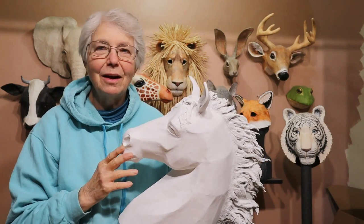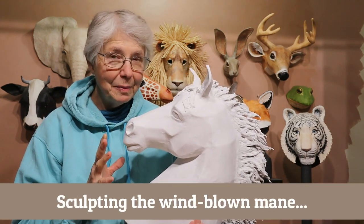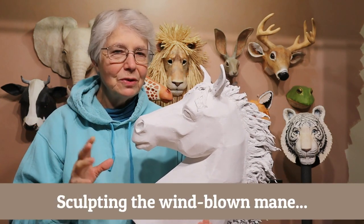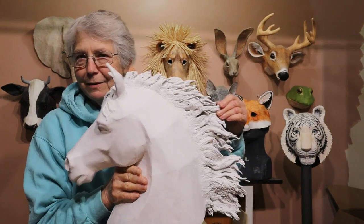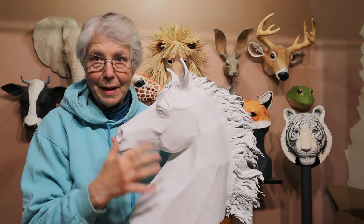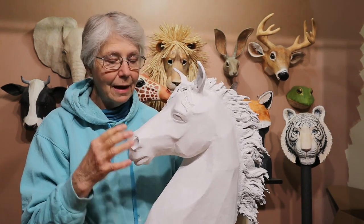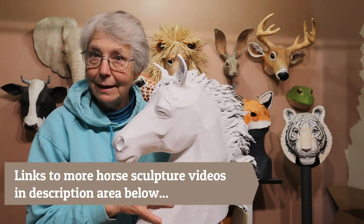Hi, I'm Jonny from UltimatePaperMache.com. I've got two coats of primer on my horse and it's ready to be painted, but I did promise you that I was going to show you how I sculpted this crazy windblown mane on it. In the first two videos I've already shown you how the pattern pieces go together and how I put the paper mache and paper mache clay on here.